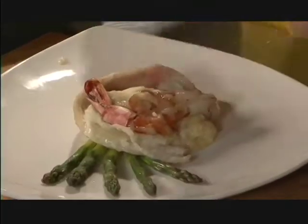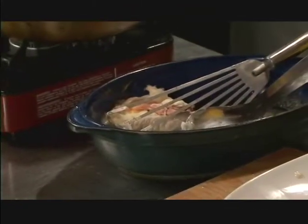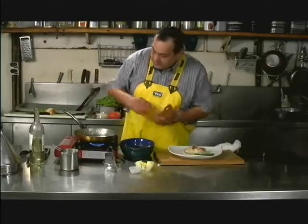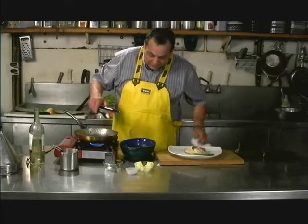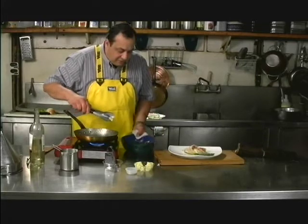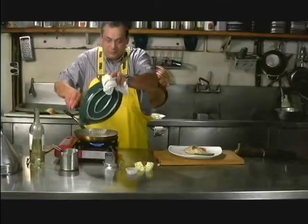Now we're going to make a nice sauce with all the juices that are in the baking tray. We're going to put a little butter in the frying pan, and then we're going to take the juice — even if there's a little bit of mashed potato in there, that's fine — just put that inside.